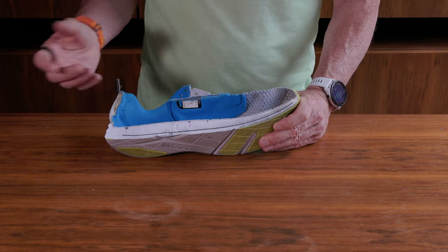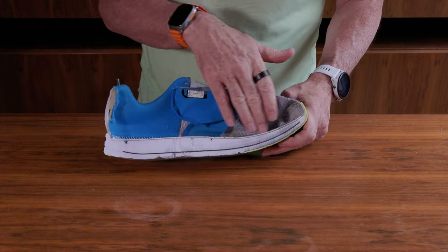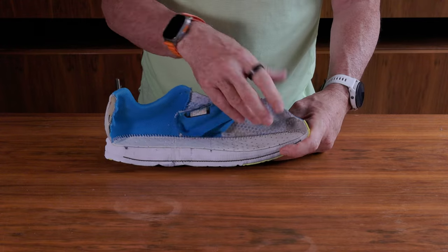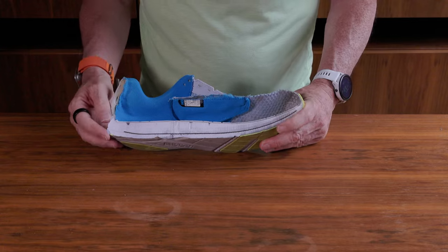The outsole on this shoe is really thin — typical of a carbon plate shoe, not designed to last particularly long. You can see the strobel board stitched in, a ventilated fabric, and some of the fabrics are more ventilated than others. It has a fairly lightweight upper.